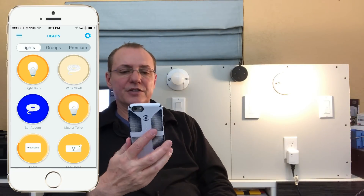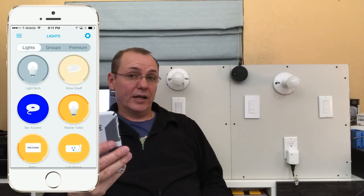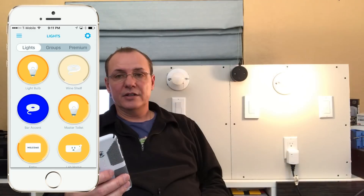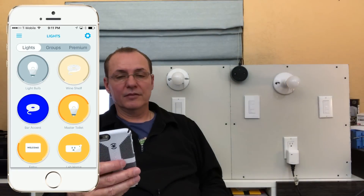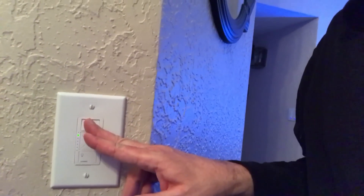Just to check response time: turning the switch off updates quickly in the Wink app. Here's the finished product in my bar — all the way on, all the way off, controlling the light above. And because we have this connected through the Echo: 'Alexa, turn bar light on.' I really like this switch. Since it's connected through the Wink Hub, I have full control just like every other smart device, which is pretty cool.